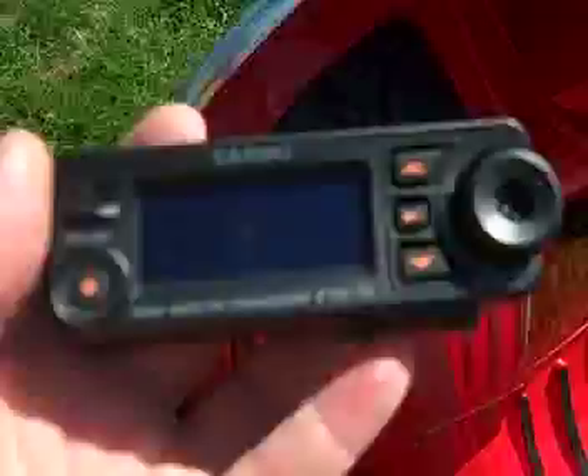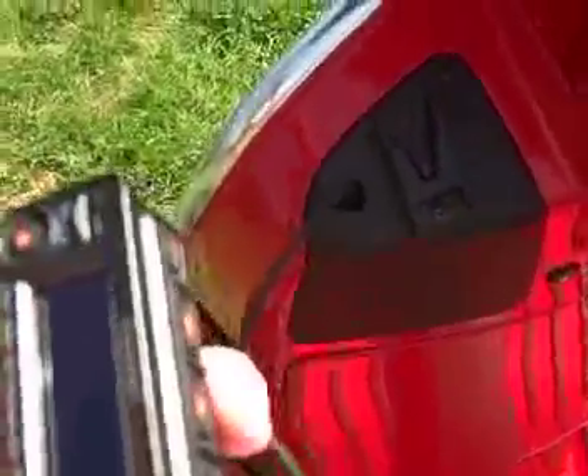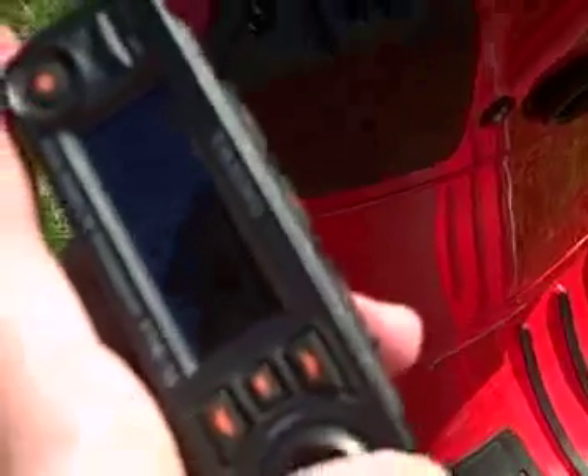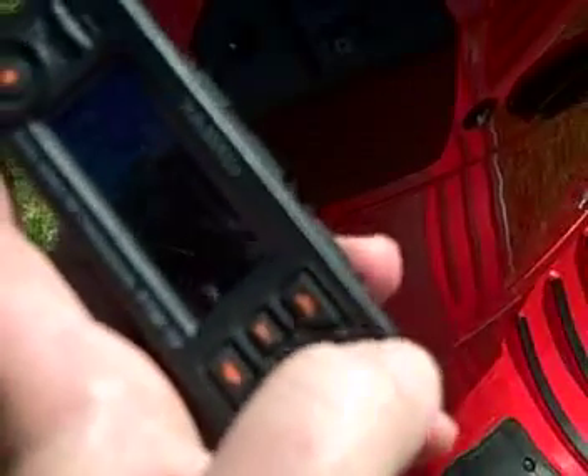Let's go ahead and turn it on and see if anything's going on. There's the N6NFI repeater — something going on here on the Saratoga repeater, maybe. Let's take a listen. Nothing on N6NFI repeater — I'm off and on. Let's take a look at a few others here.